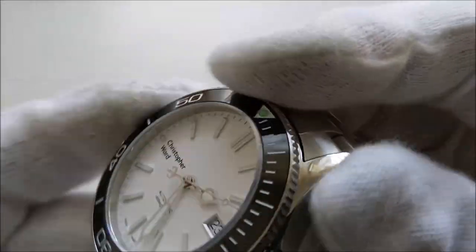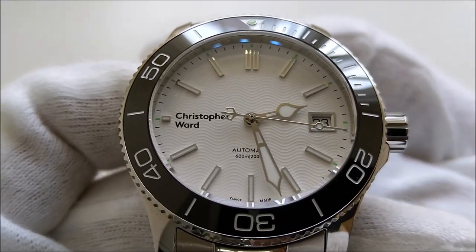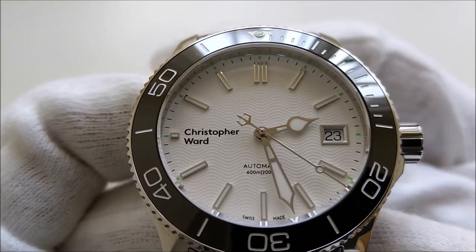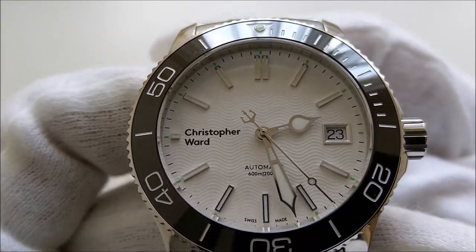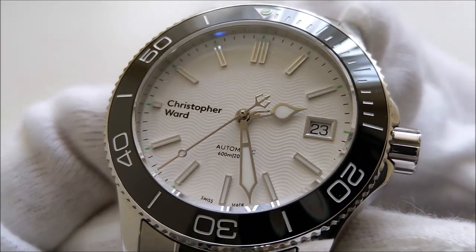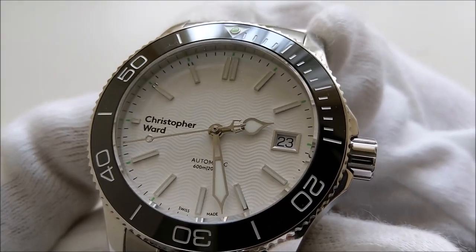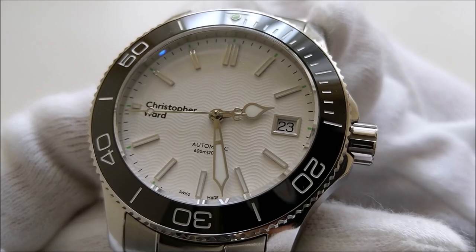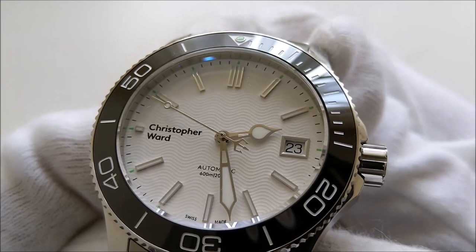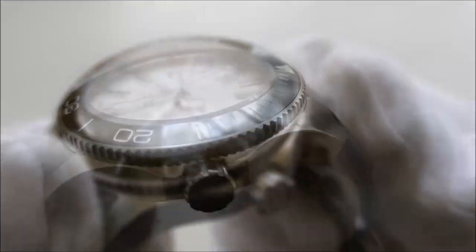The movement is a Swiss-made Selita SW200. With ETA tightening its distribution to non-Swatch Group companies, it is only natural for Christopher Ward to use Selita. The movement has a rated accuracy of plus or minus 20 seconds per day, beats at 28,800 beats per hour, and has a 38-hour power reserve. It is hand-windable and hackable.